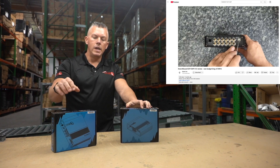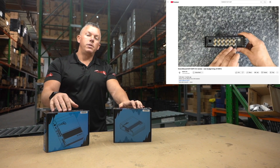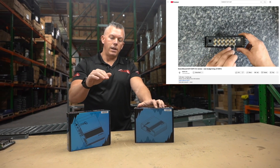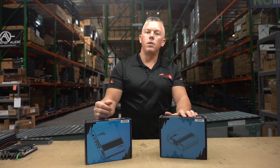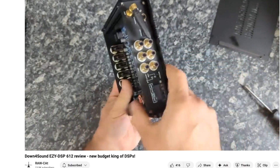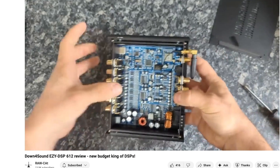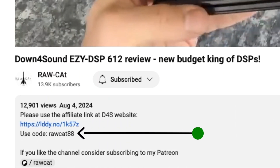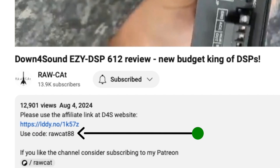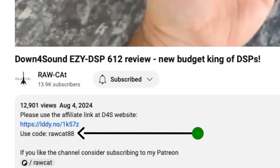We're going to point you to Raw Cat's video because he did the best job explaining how to use these and all of the features. Also, if you watch his video and decide to purchase one of these, be sure to use his affiliate code. Go watch his videos, get educated — even if you already have one, you can use those videos to fine tune your setup and learn a lot. Use his affiliate code on downforsoundshop.com.